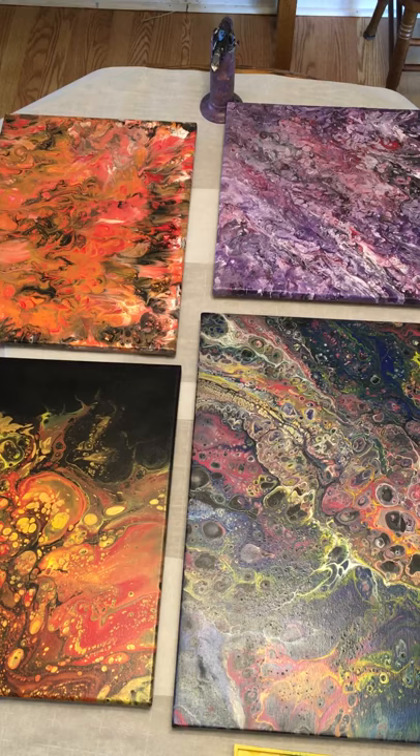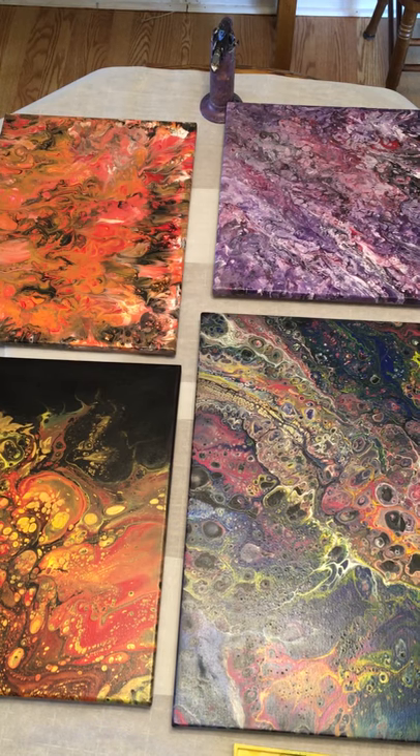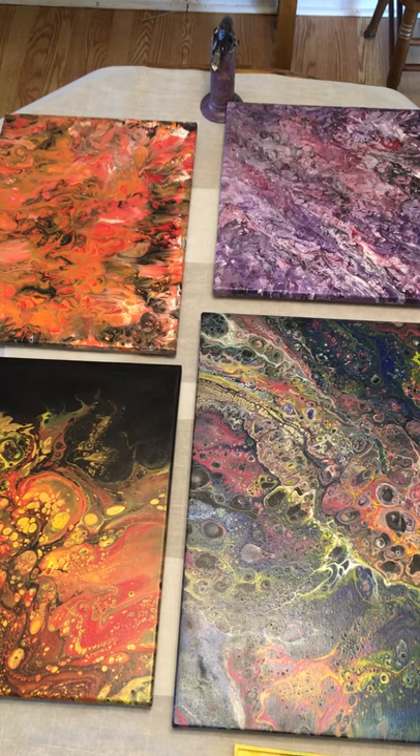Hello everybody. This is Lori of the Magpie Eye Art Studios, and today I am going to be covering these four paintings here with resin — epoxy resin. I just wanted to do a video on how I do my resin coatings for my acrylic paintings.